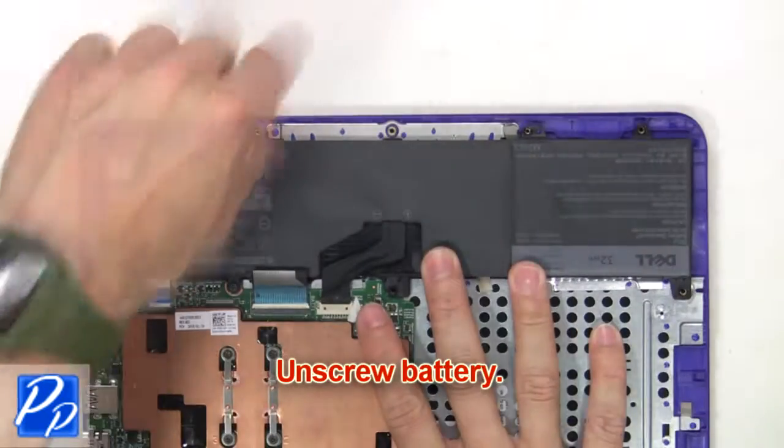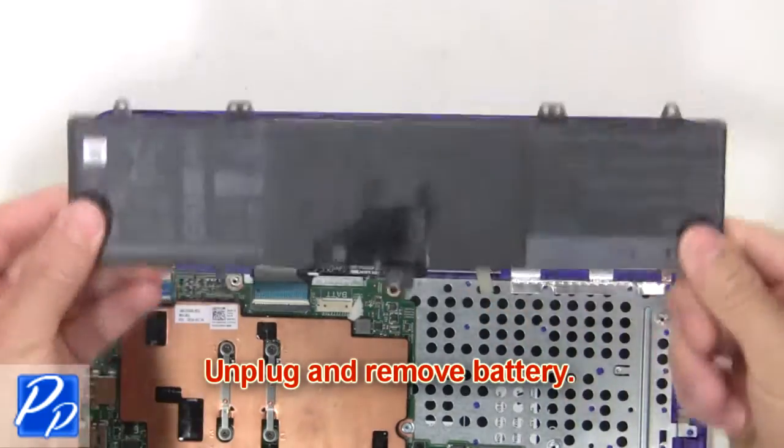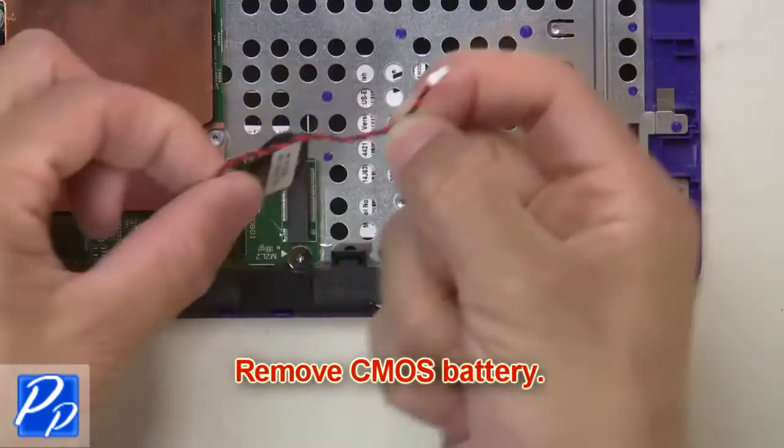Now unscrew the battery. Next, unplug and remove the battery. Now unplug the CMOS cable, then remove the CMOS battery.